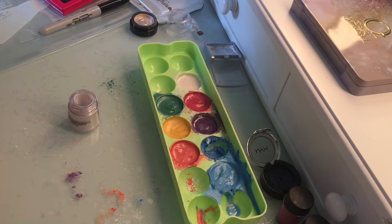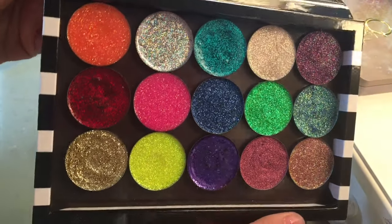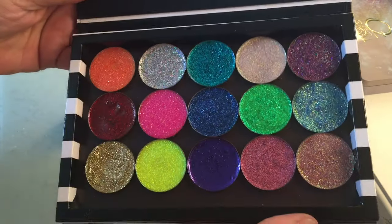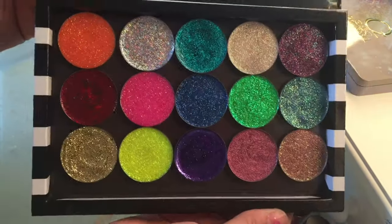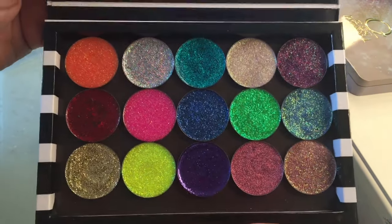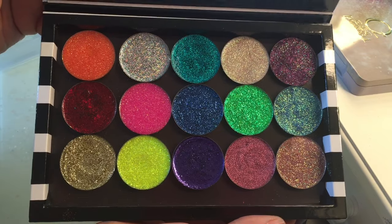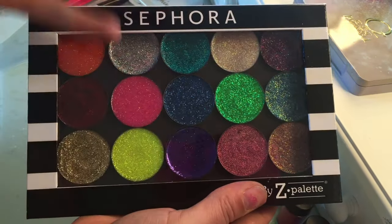I also wanted to show you — I made some pressed glitters and they are divine. Some of the glitters I customized myself. If you'd like me to do a tutorial on how to make pressed glitters, comment down below and let me know and I'll be happy to put that up for you. Don't forget to like this video.